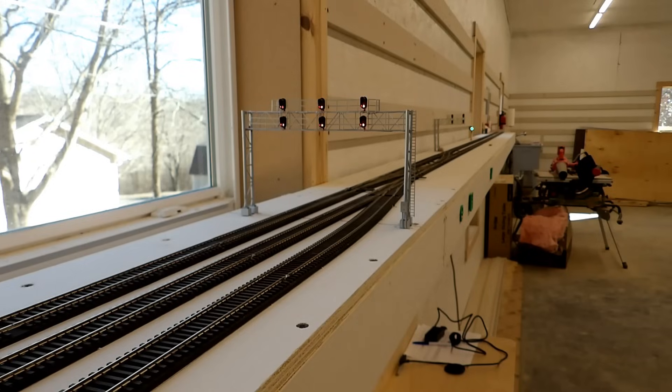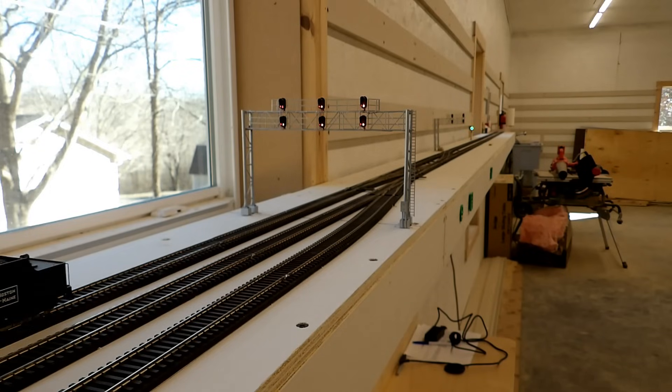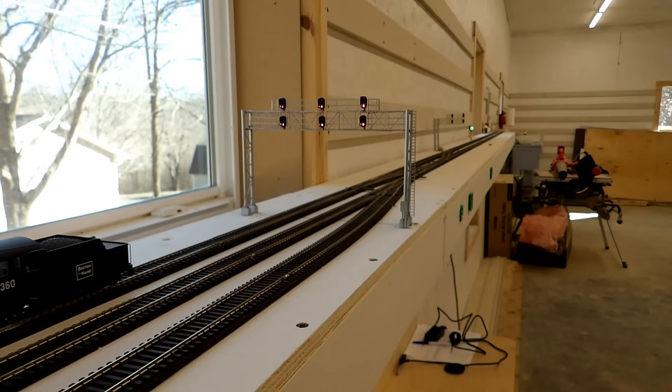It wasn't quite right just now. I've been back in the house and I think I've corrected it. All aspects are red at the moment. I have my train approaching the signal. I'm going to clear that signal — it's gone to green, showing the straight route through. The signal ahead of it for the next block is also showing green.